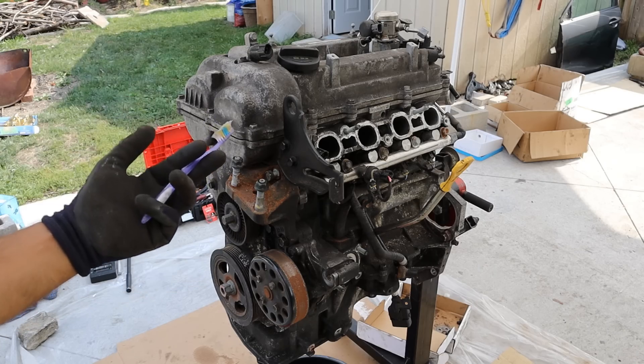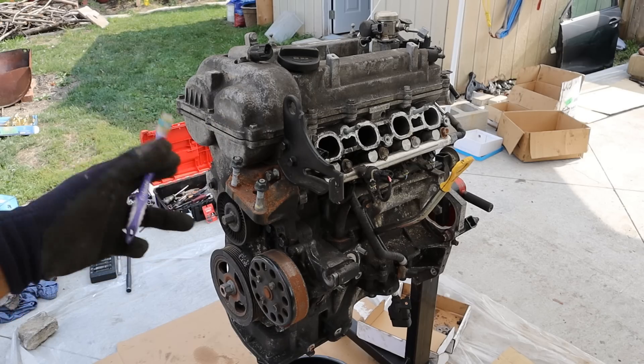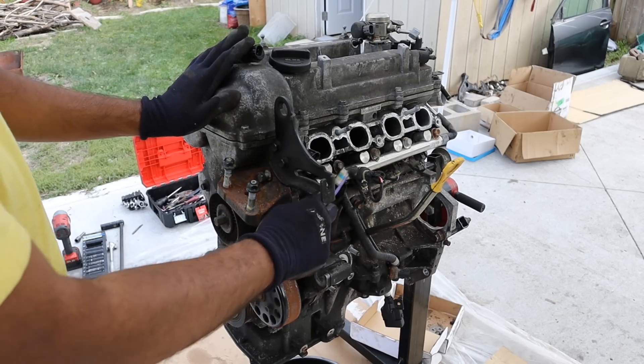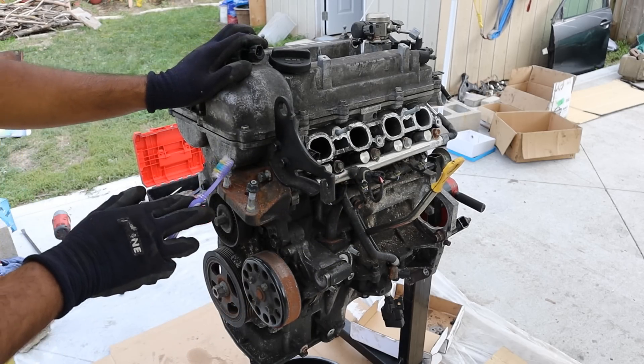Today we're going to be taking apart this 1.6 liter 4 cylinder Hyundai Kia engine to see what's inside and how it works. This here is a Gamma engine, which is a gasoline direct injected engine out of a 2013 Kia Forte.